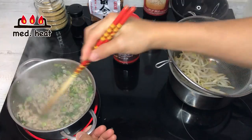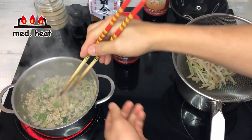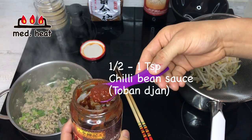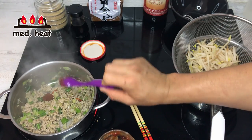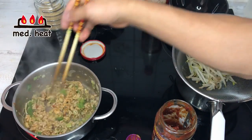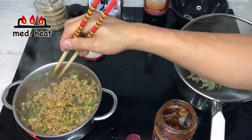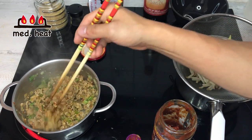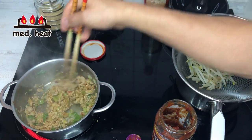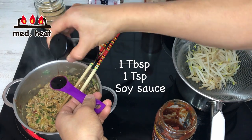Once this comes to a boil it's finished, so I'm going to drain it. Once the meat is all cooked I'm going to put in the tobanjan — about a half teaspoon to a teaspoon depending on how spicy you like. When you're making anything spicy you want to fry the chili, because the chili flavor is oil-based not water-based. So if you just put it in water the spiciness doesn't really come out, so you want to fry it with oil. Then I'm going to put in one tablespoon of soy sauce.